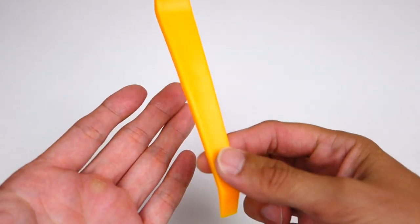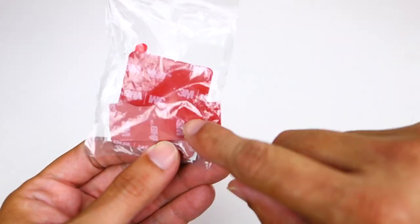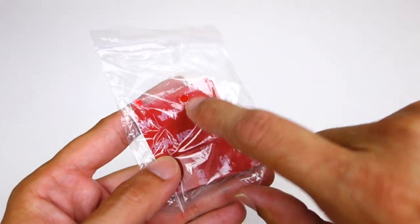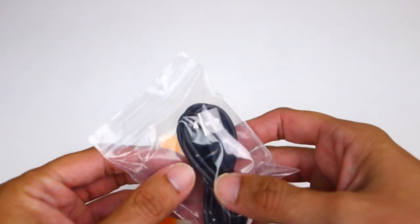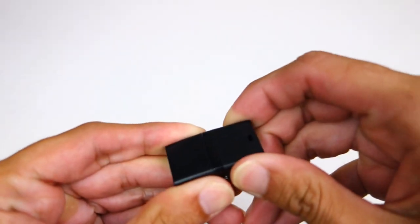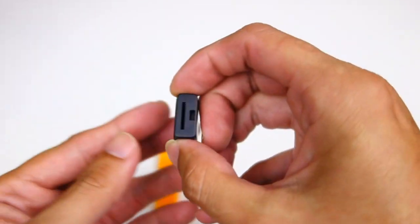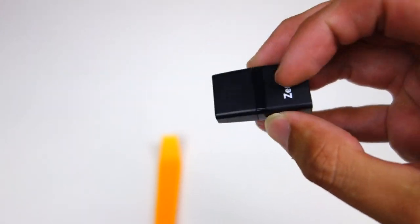To help with installation they give you a little pry tool so you can get up under your headliner and route the cable. That's nice — a lot of companies include stuff like this now. You also get some extra adhesives, and as I said, this comes with two front plates. You also have a data cable for transferring files directly, and you get a USB microSD card reader so you can connect to your computer if you want to transfer files to your PC or Mac.